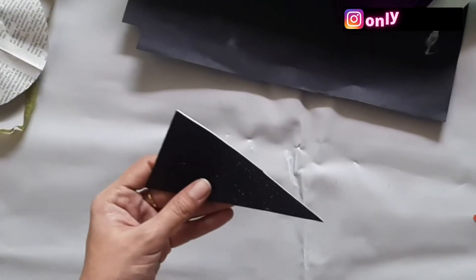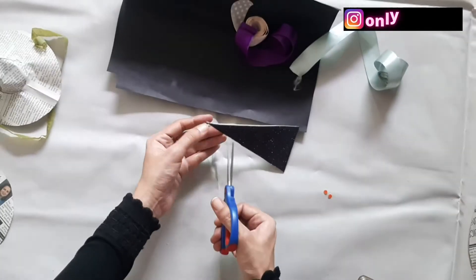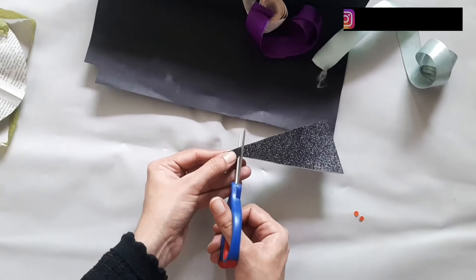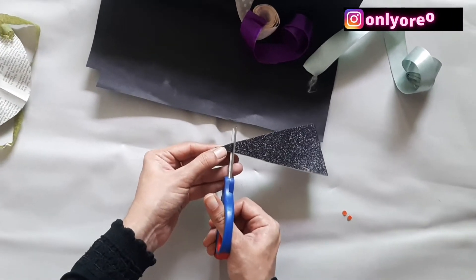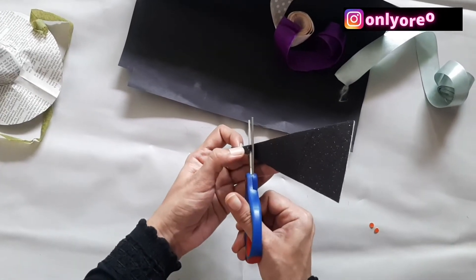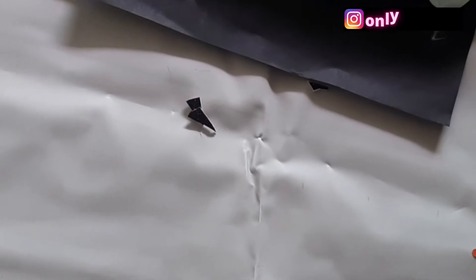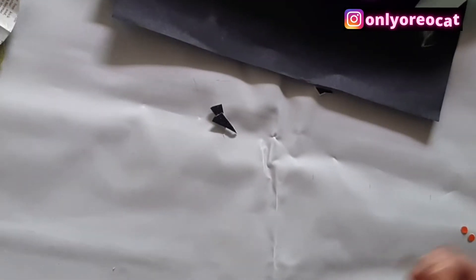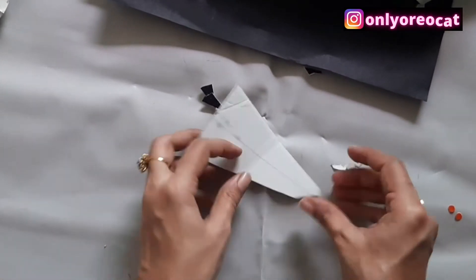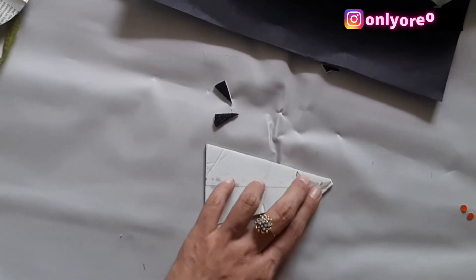I have taken a piece of shimmery foam stick-on sheet. You can also take a black paper or whichever color paper you like and use glue to paste it wherever you want. Cut the shape of the eye, and this is the shape of the teeth.